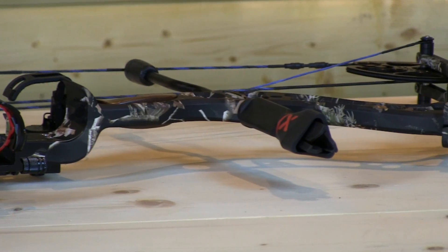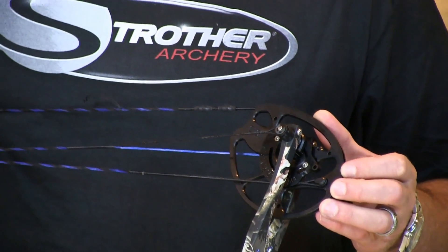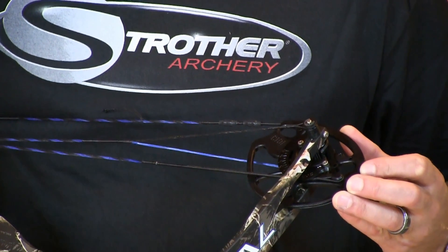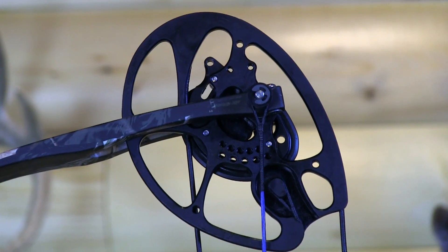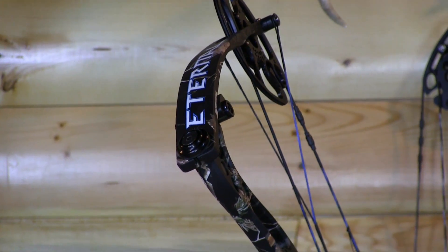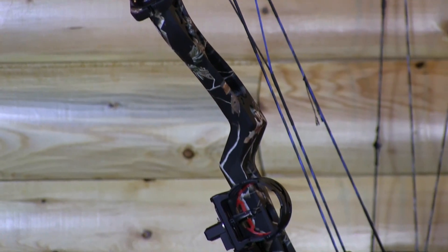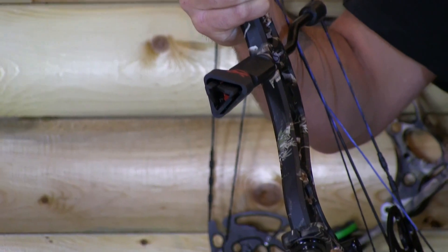The brand new 2014 Eternal from Strother Archery features true dual engineering cams and a double split yoke system, rotating module — with the ability to rotate your mods from 26 to 31 inches and adjust every half-inch increment — the ZT lock and cradle system. The new Eternal is a solid limb bow featured only in Realtree AP Black.